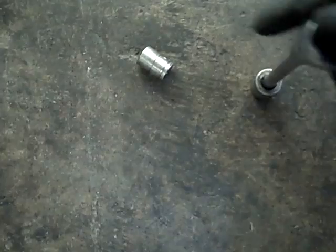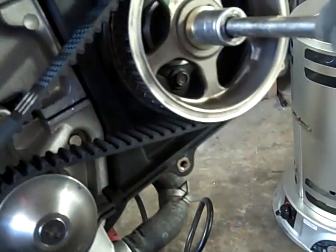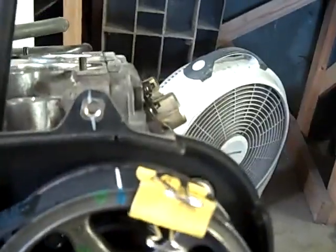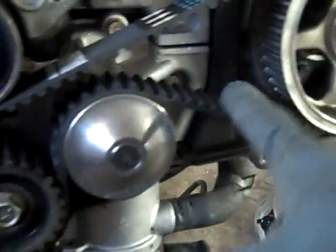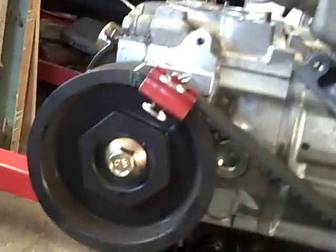The next thing to do is to rotate this backward a little bit. I've got a 17mm socket. You just make that so it goes on. Everything's tight all the way across. And that's how you load the timing belt.